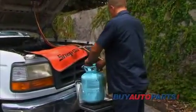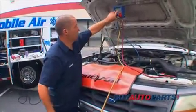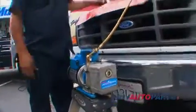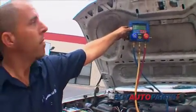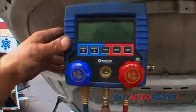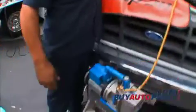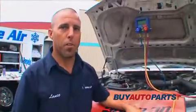Now we're going to evacuate the system. With both couplers installed and both valves open all the way, go ahead and hook up to your vacuum pump and turn it on. You'll notice on the low side gauge it starts to draw a vacuum. You need to leave the vacuum pump on for approximately 30 minutes to an hour.